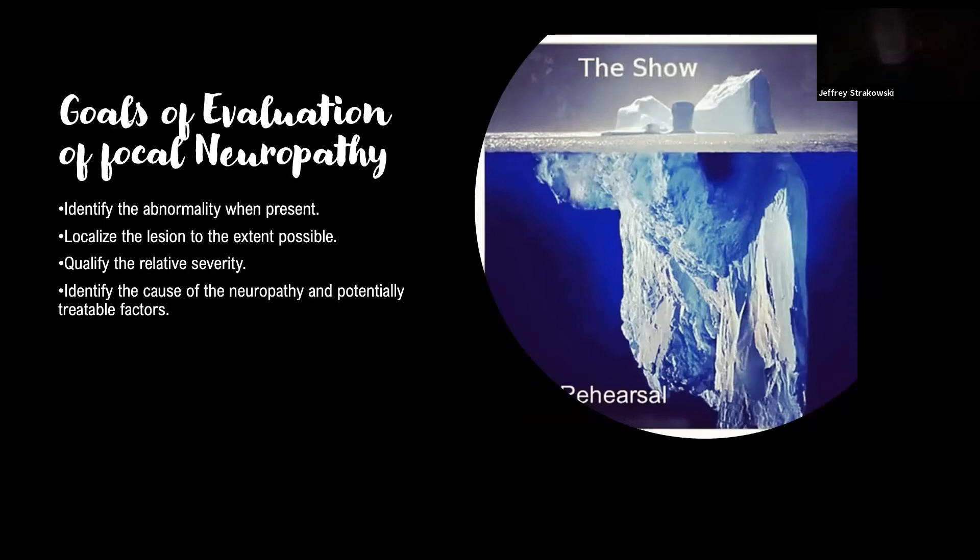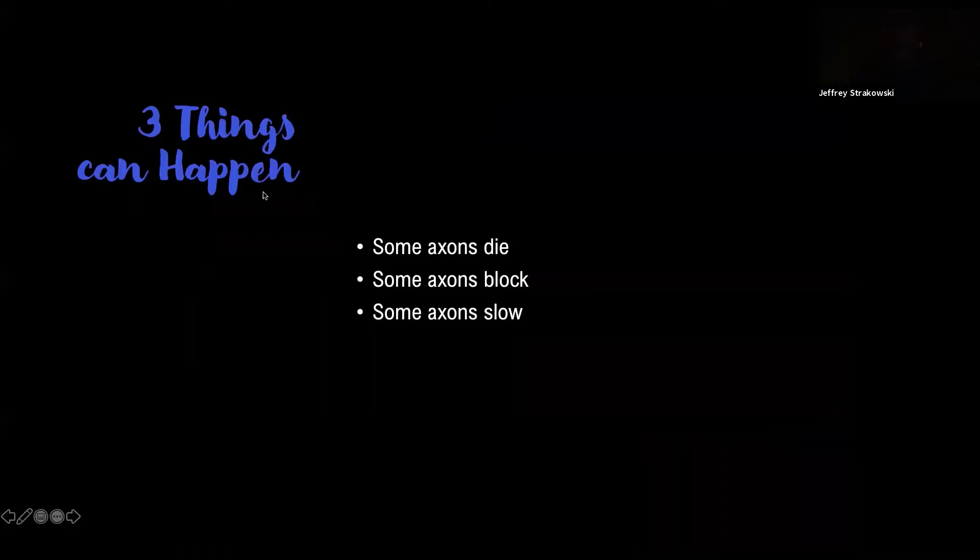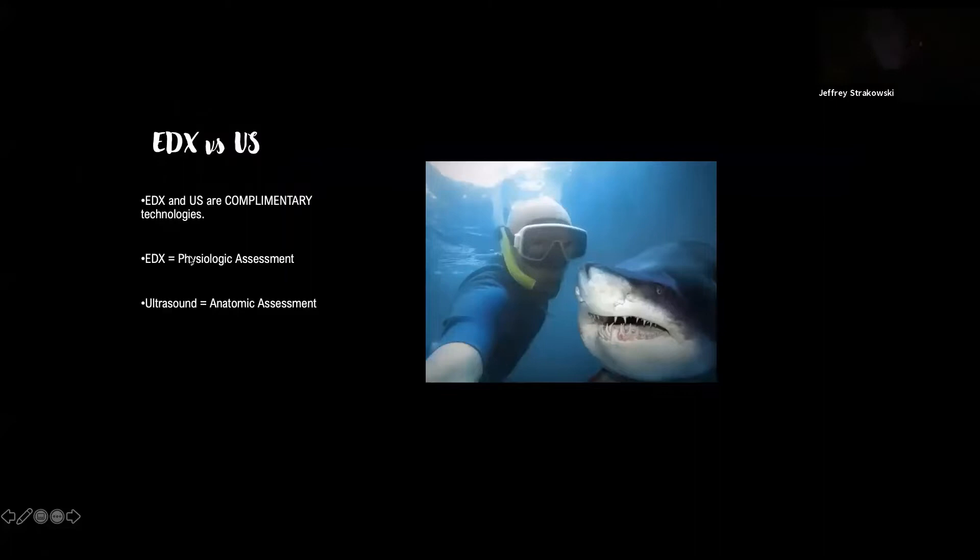When we have a neuropathy of any kind, there are three things that can happen. Axons can slow — there can be nerve conduction slowing detectable on electrophysiology — but this has very little to do with clinical symptoms. Axons can block, and that's when you start to get symptoms. This is the single biggest reason electrophysiology has its advantage: it can distinguish a neuropraxic lesion from axonapnesis when axons die. Electrophysiology is a physiologic assessment; ultrasound is more of an anatomic assessment. They work together really well.